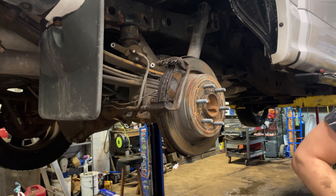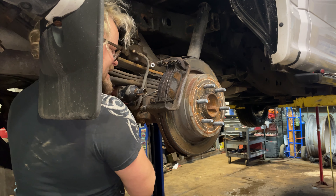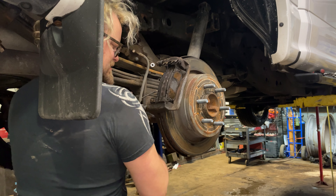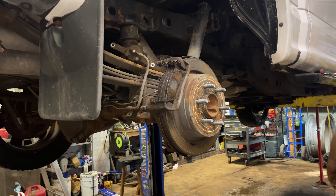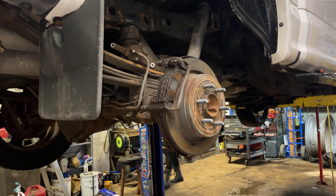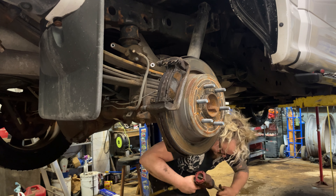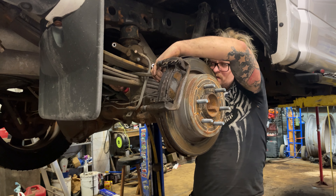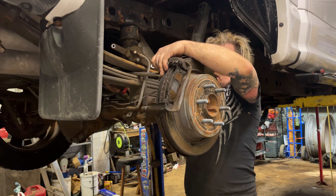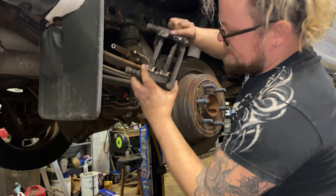Now we're gonna grab our 18 millimeter socket and use the air gun. I'm going to need an extender back here — shove it through the leaf spring. Otherwise use a ratchet; the bracket comes off.